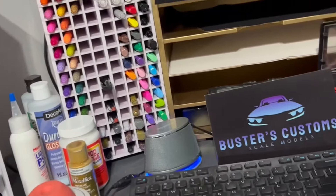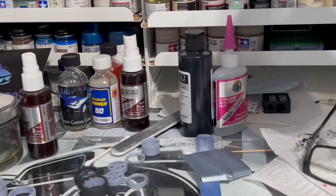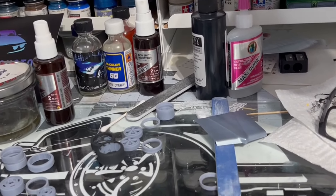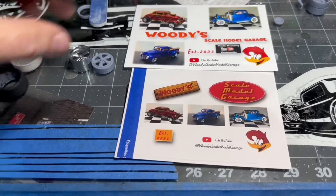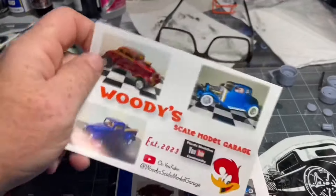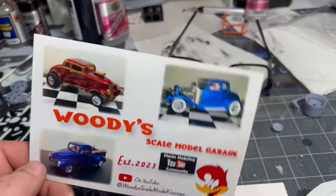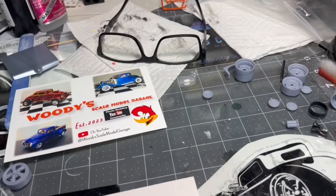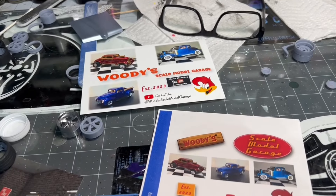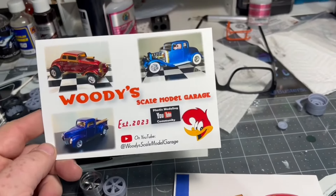I've got a couple more paint racks in that have come in. We've got a couple new stash heads to go over as well. I do have some shop cards, guys. Dave over at Woody's Scale Model Garage sent me over some shop cards — thank you, I appreciate it. You're only the second shop card that I have in the model hut. We have one from Manny's Scale Modeling, and now we have Woody's. Thanks for the kind words on the back. He also sent over a sticker for the bench. I appreciate you sending those over, and I will get some paints sent out your way so you can give them a try.